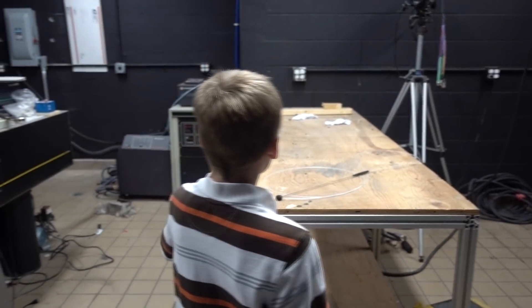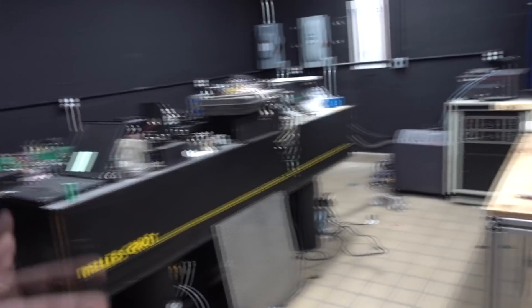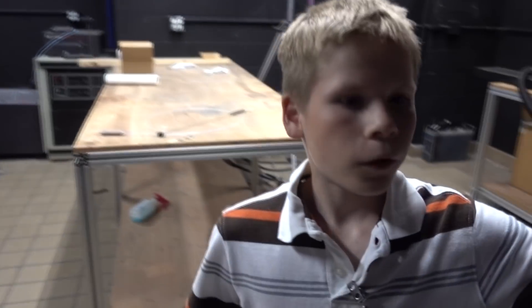Oh, there you go. This isn't even on the tours yet. Okay, I'm getting a sneak peek. Let's go.